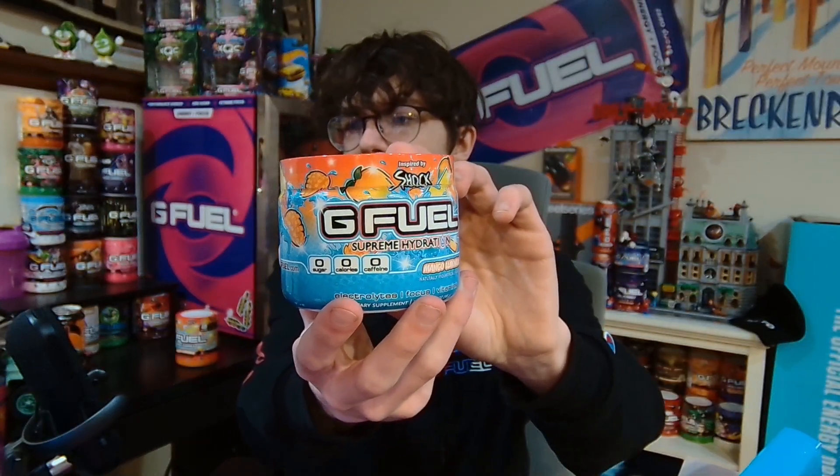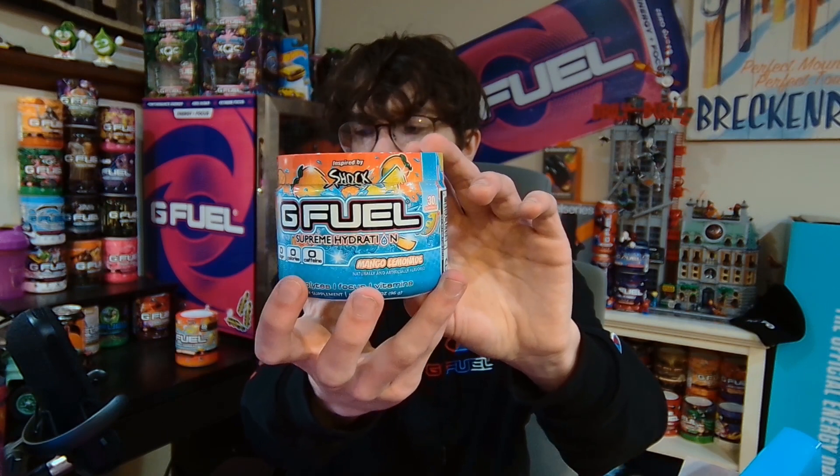And then you of course get the star of the show — the Supreme Hydration Mango Lemonade. It's mostly a blue tub with orange on the top, and it just has some mangoes and lemons kind of floating in water. There's zero sugar, zero calories, and zero caffeine.